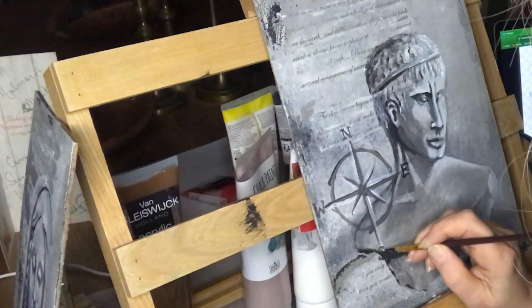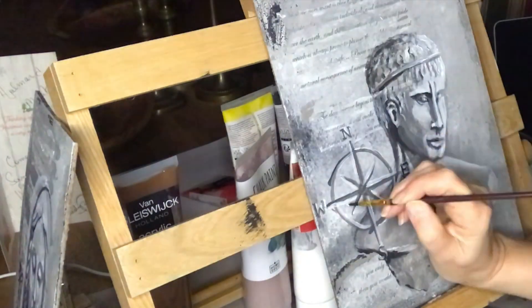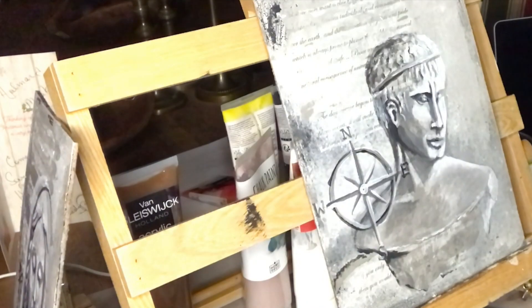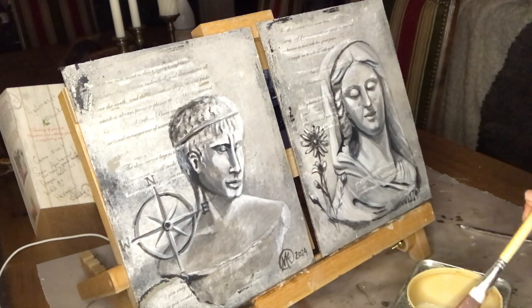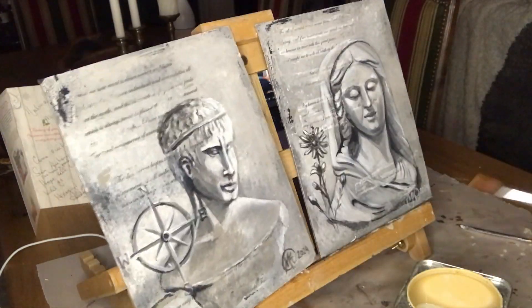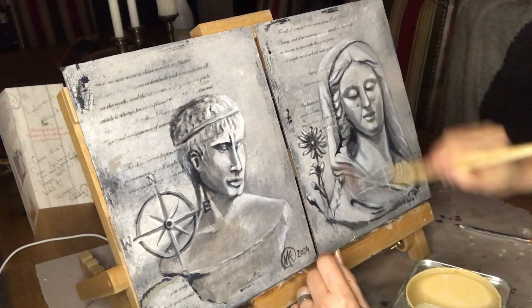And I believe we all hold both the feminine and the masculine aspects. I certainly do — I have an equal part of both I think. So when I'm done and everything has dried completely, I give my paintings one more coat of my satin finished varnish just to protect my colours.